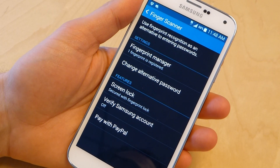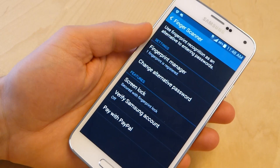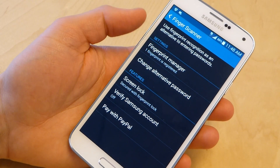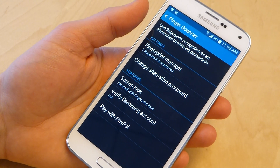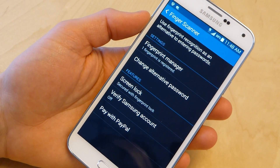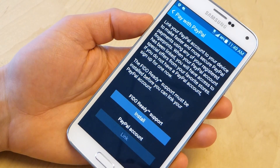Right here you could change your alternative password — that's your login password. You could set how you lock the screen. I have it obviously in fingerprint mode. You could verify your Samsung account if you want. You could pay with PayPal using your biometric credentials for that. I am not going to do that.